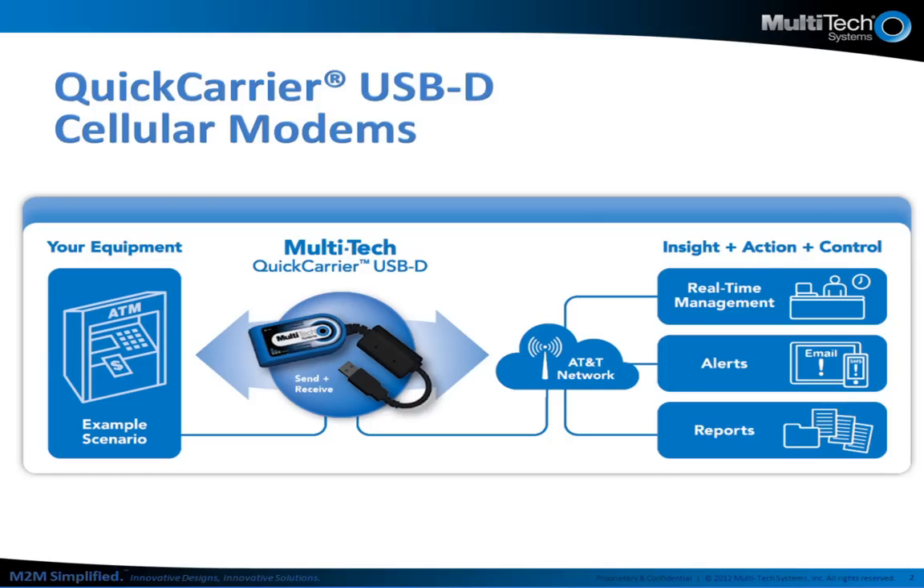This slide depicts a typical M2M, or machine-to-machine, communications application. On the left side is your device or asset. In this example we are using an ATM. On the far right is the data being collected. This can be a report, an alert, or raw data being viewed in real time that allows for action to be taken, such as the machine is low on 20s, or it is inoperable and a technician is needed.